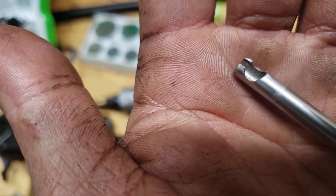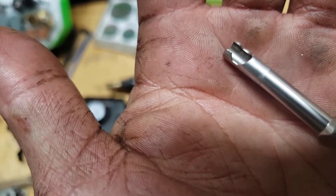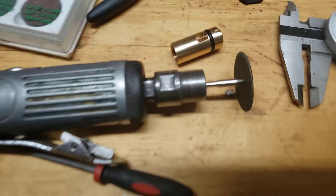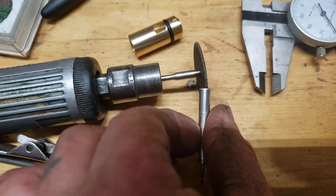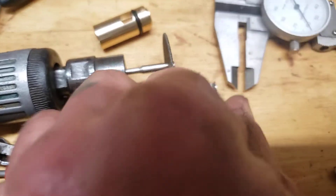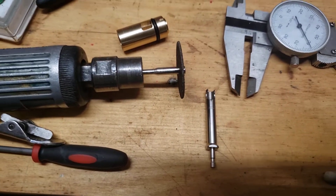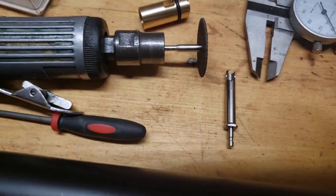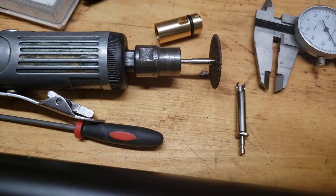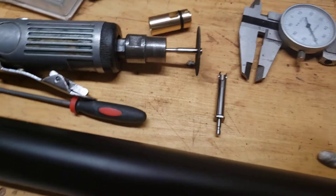I wouldn't suggest any bigger cutting grinder or cutting wheels or anything like that. Those little hobby ones really just do an excellent job — super thin, super light. I zipped right through the first one and jumped over to the other side, zipped that, then just used the side of the wheel to knock the high corner off. Pretty much done.